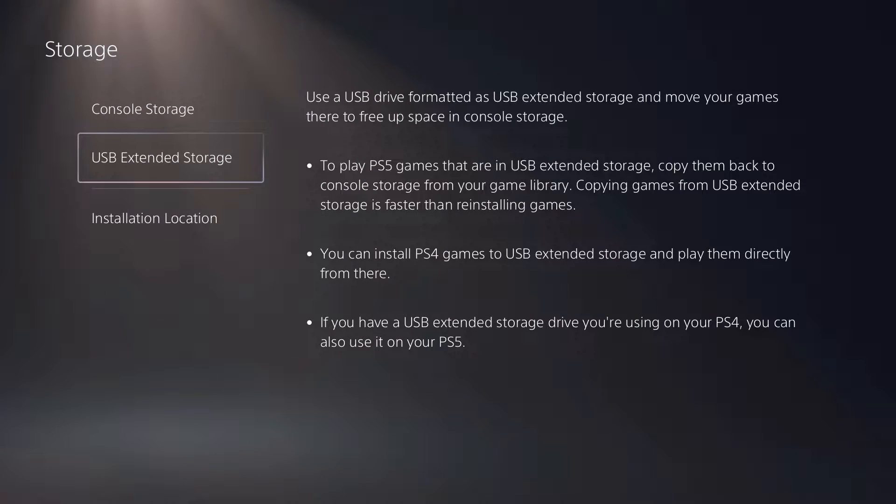Make sure to plug the USB external drive into one of the two ports on the back, not the one in the front. That's because the USB slots in the back are USB Type-A SuperSpeed, while the one in front is USB Type-A Hi-Speed.